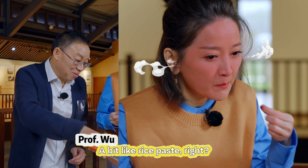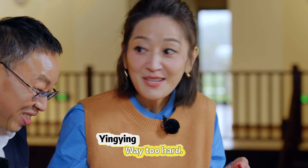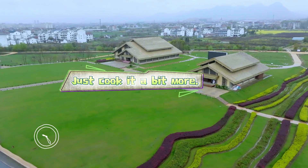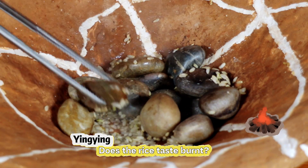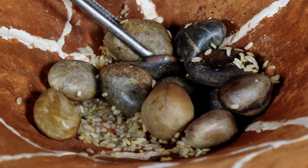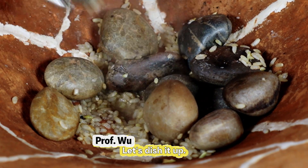A bit like rice paste, right? Way too hard — it's too hard. Just cook it a bit more. Does the rice taste burnt? Then you can eat it right away. Part undercooked and part burnt. Let's dish it up.